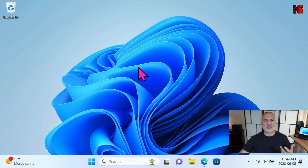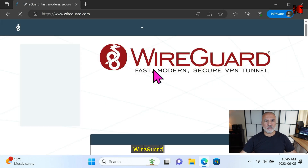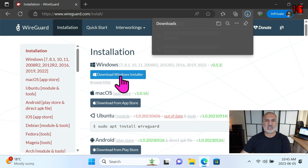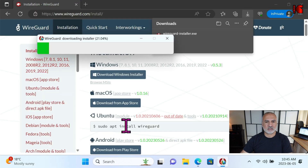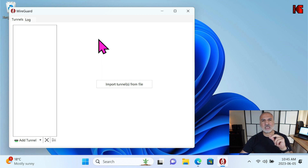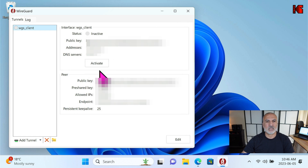On the Windows 11 PC, first download the WireGuard installation file by opening your web browser and going to wireguard.com, clicking Installation, then Download Windows Installer. If you have another operating system, download for that OS instead. After downloading, open the file and click Yes to install it. Once installed, click Add Tunnel, select the configuration file from the USB key, click Open, and then click Activate.